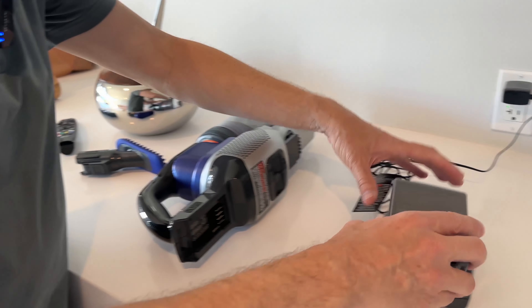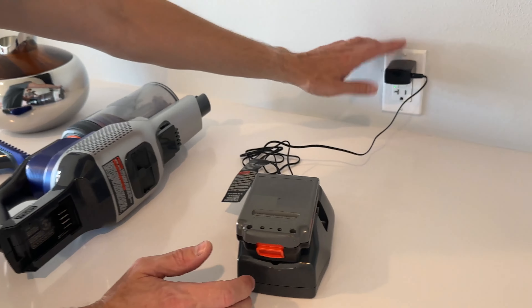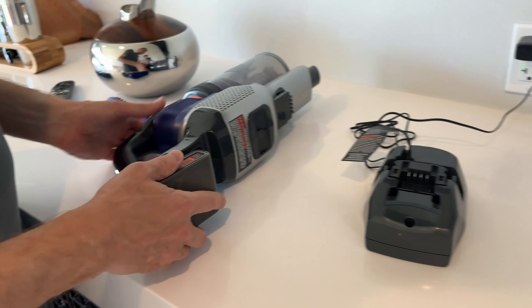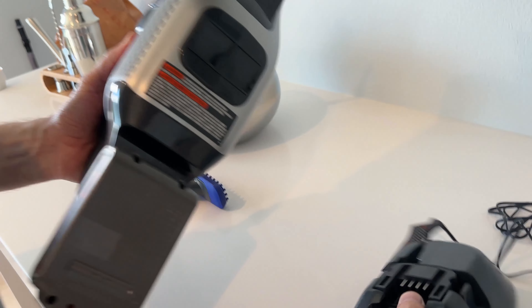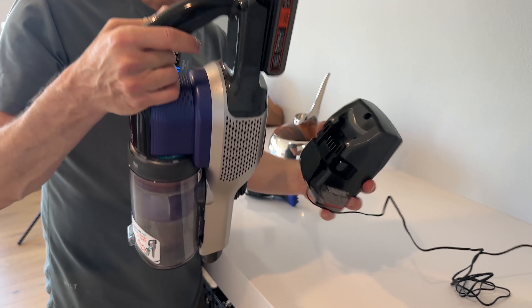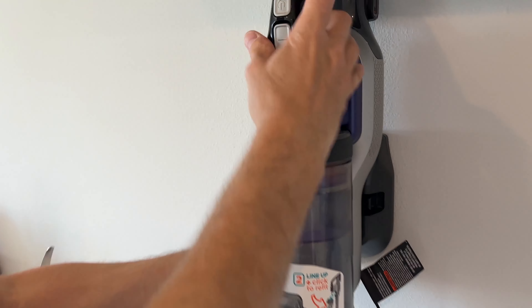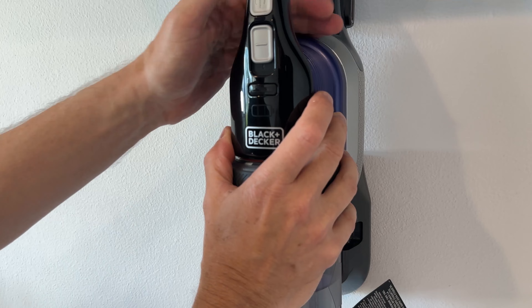When I want to charge it, you just pop off the battery. There are actually two options. You place it on the charger, which is plugged into the wall with 120 volt AC, and I think it takes about two hours to charge up. Or what you can also do is put the battery back on and use this as a wall mount. You place the mount on the wall — there are a couple of screws in the kit — and just mount it there, and it charges while on the wall.